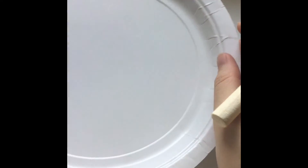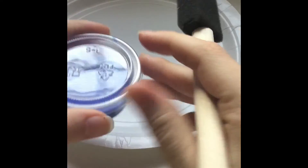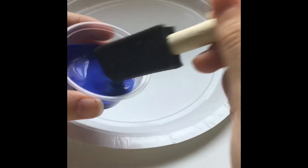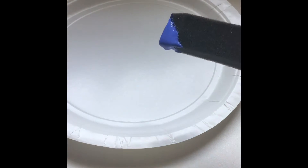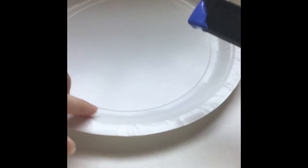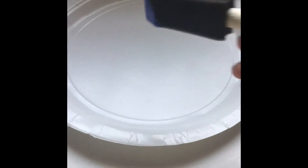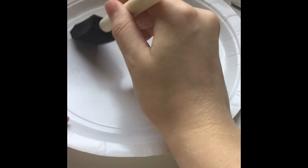To start making the jellyfish, you are going to take your plate, your paint, and the sponge brush. You're going to take your paint and start painting the inside of the plate. I'm going to paint just around this circle here — you see the circle on the plate? I'm just going to start painting inside there.